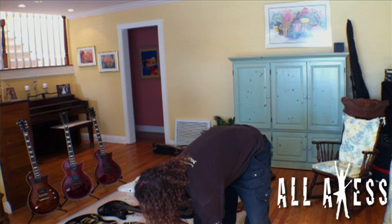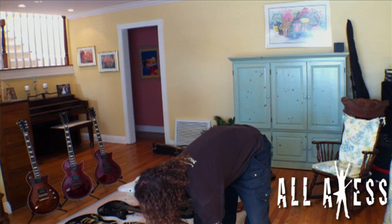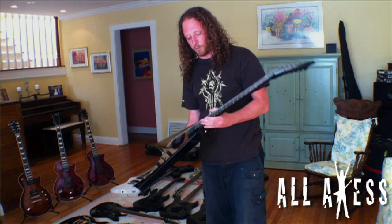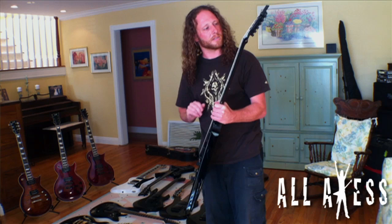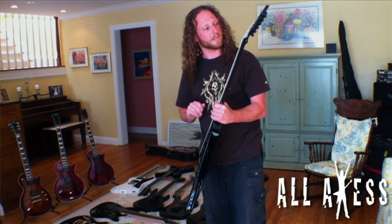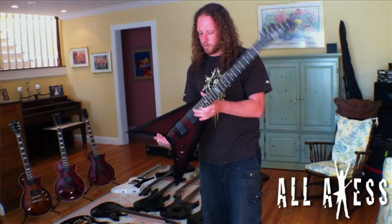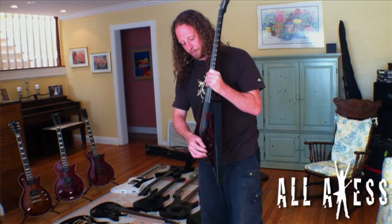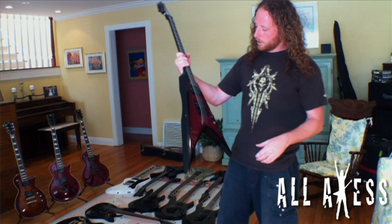I just got this the other day — the custom version, the newest one, which is basically the exact same thing. It was made in Japan. I notice the ebony fretboard has more of a matte finish, which I like. They put an EMG 89 in the bridge, which is similar to an 81 or 85 but can split into a single coil via the push-pull pot.